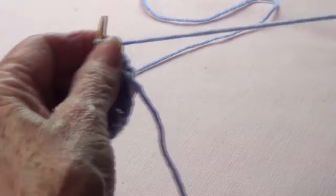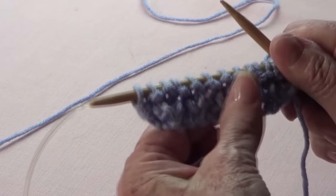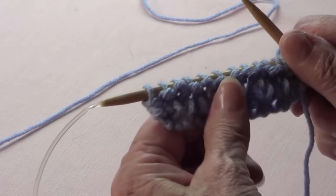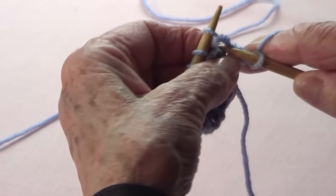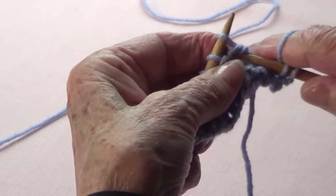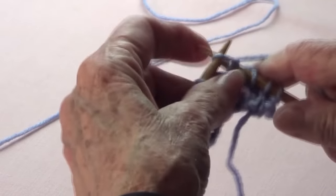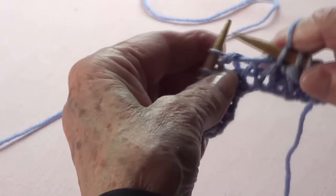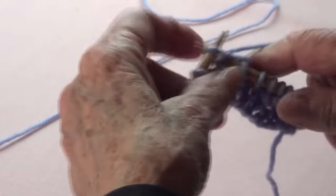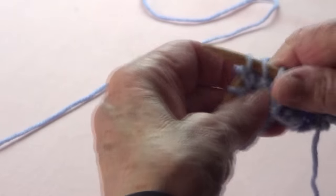This is a very pretty stitch, very thick. It's very similar to the brioche but it's easier to make. I only have one strand there so I knit on the stitch below; I have two strands so I just knit. Knit, knit on the stitch below, knit, knit on the stitch below — that's what it is.